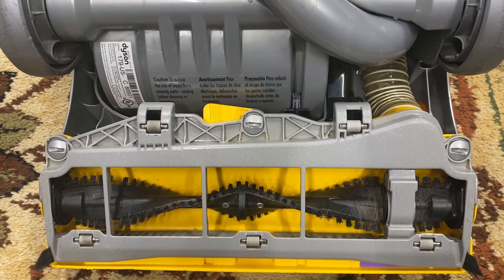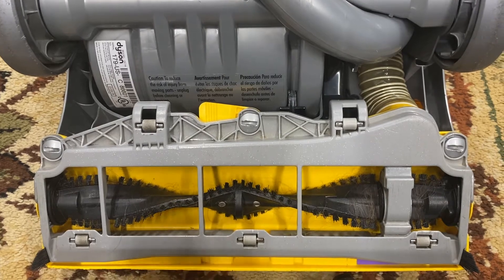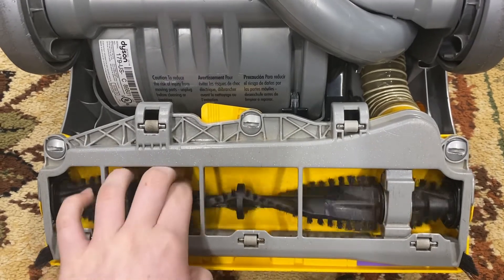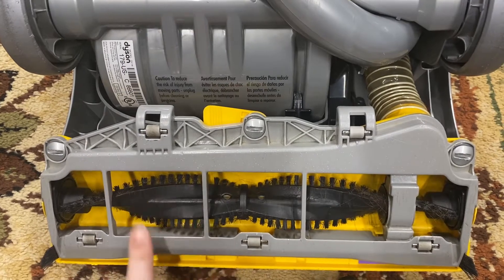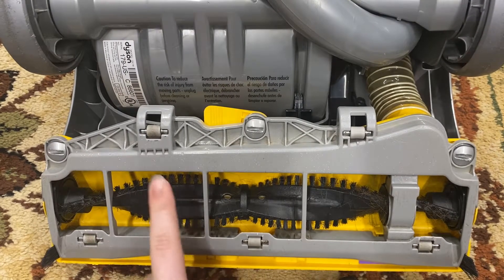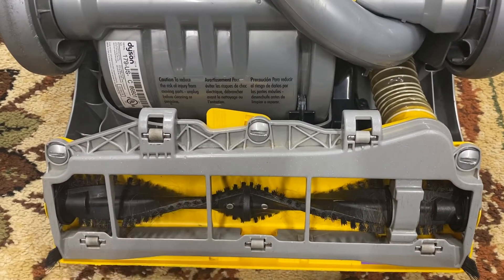Today I'm going to show you how to replace a Dyson DC07, DC14, and DC33 brush roll. They are all the exact same process to replace them. This just happens to be a DC14, and I'm also going to show you how to check if you need to replace your brush roll and if you need to replace your clutch — but replacing the entire clutch is for a different video.